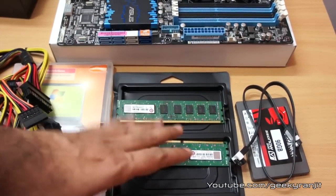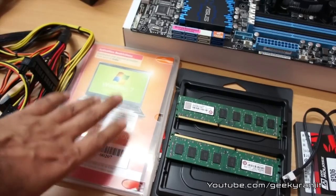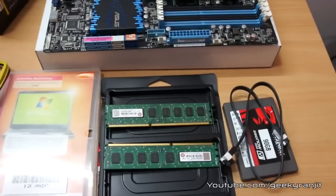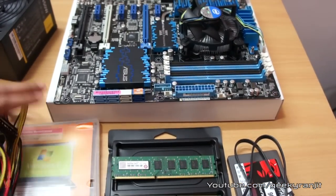We need memory also. I have two sticks of RAM, 4 GB each, for a total of eight gigabytes. Later on, when the installation is done, you can install your favorite operating system. So first I'm going to install the components on the motherboard and connect the power.